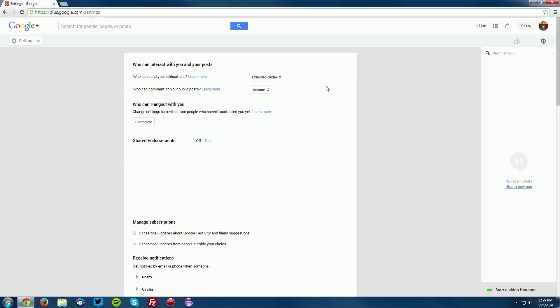What you want to do is go to plus.google.com/settings, which is linked in the description. Under 'Who can interact with you and your posts' there are two options, and the second one is 'Who can comment on your public posts.' That's the one we want. Click the dropdown and you'll see a bunch of different options — select 'Anyone.'